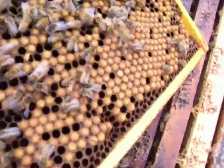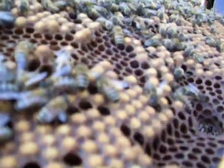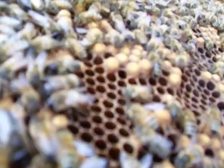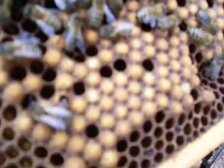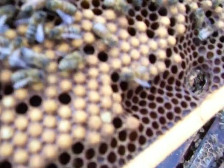This, on the other hand, if you can see — drone brood. Look like little bullets. Larger in diameter, humped up more. There's a single one there. That's drone brood. That's how you tell the difference.